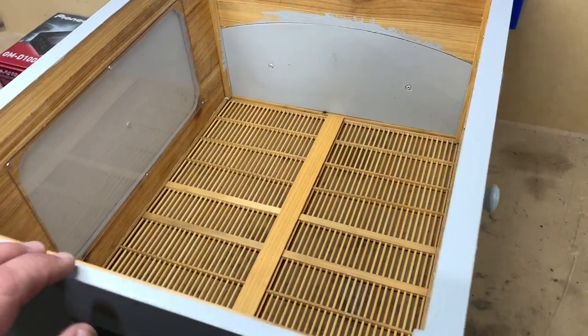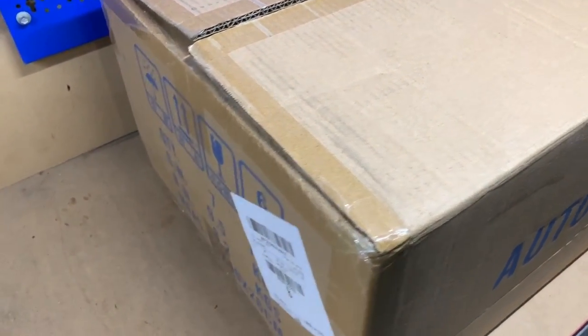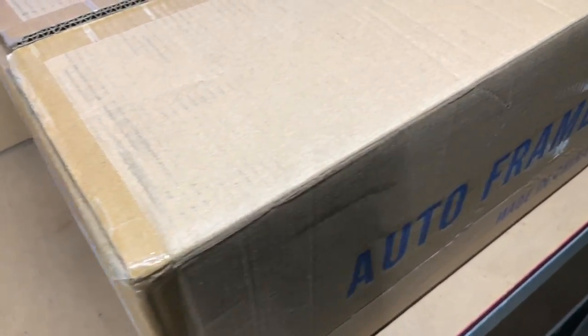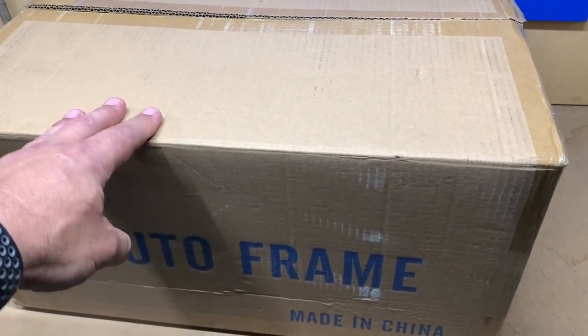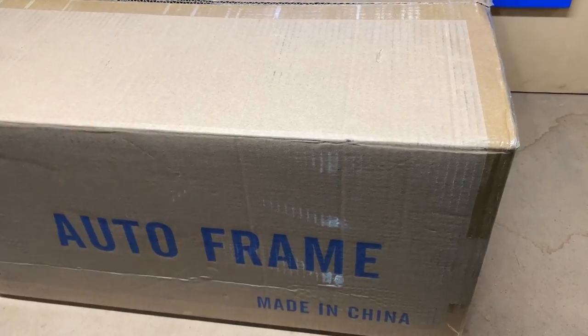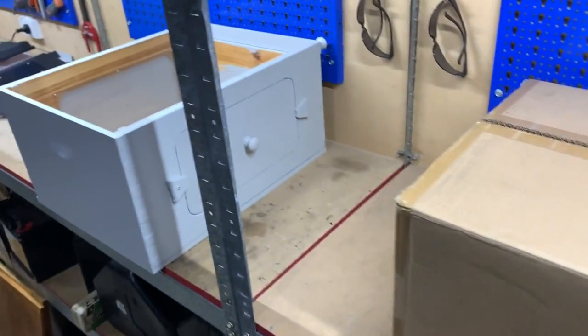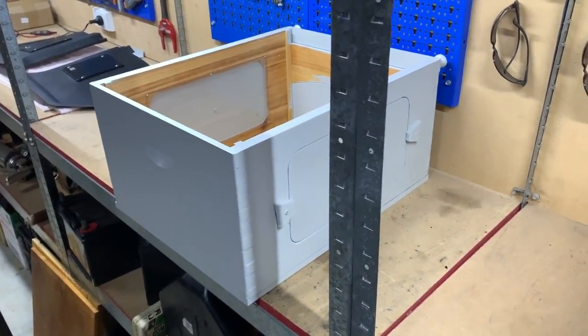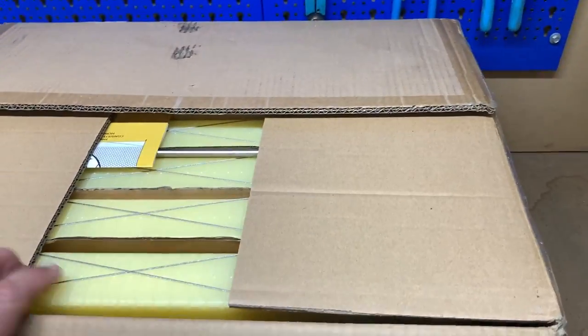I've also got a video where we put this whole hive together and build it, so I'll link all those videos down below. What we've got here are the actual flow frames. I bought these from China — before the coronavirus — and I've actually had these sitting in the shed for about three months. So we're finally going to unbox these now and put them into our top box. I've already cut the box open so let's have a look inside.